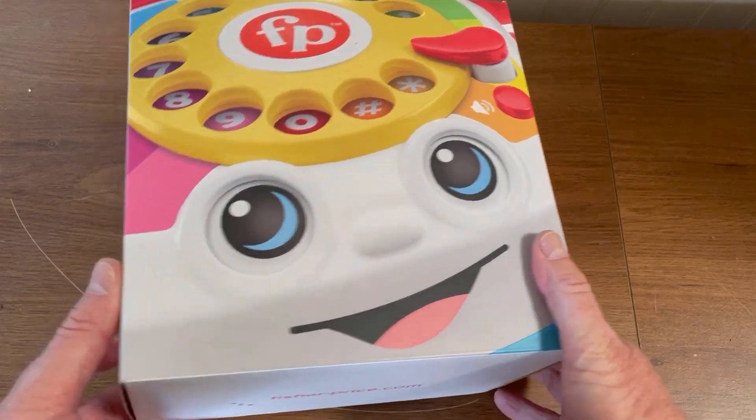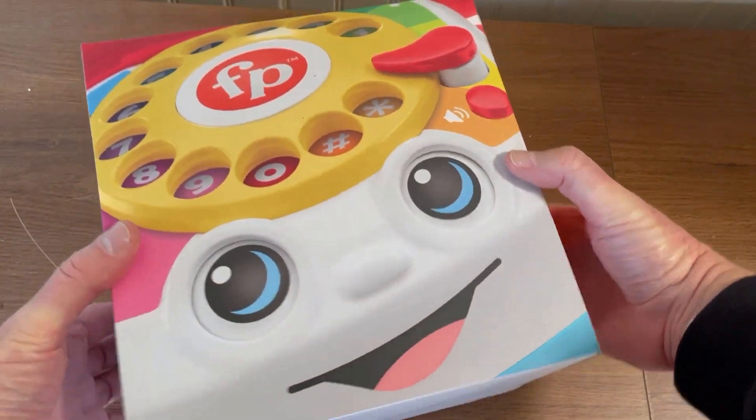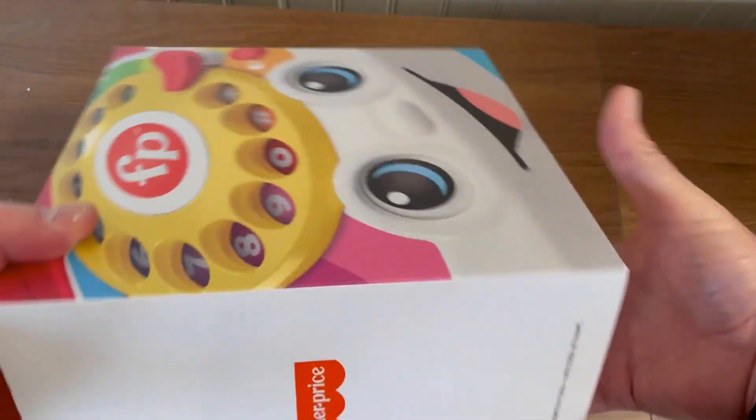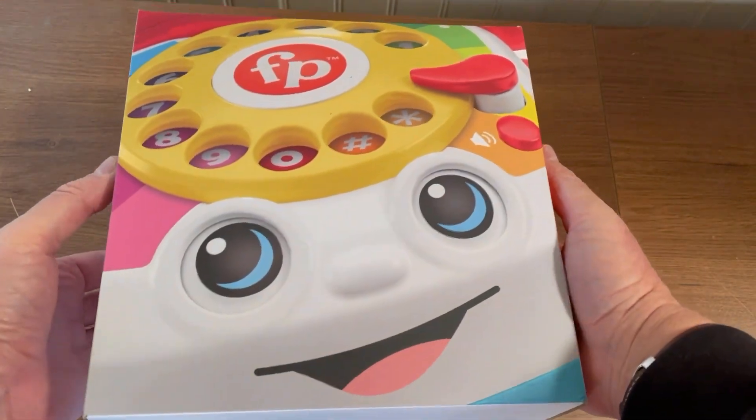Really nice front. They did a nice job with the box — this is really high quality. Every side ends up having some presentation that looks awesome.